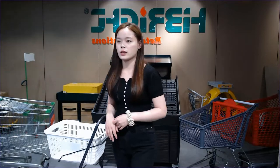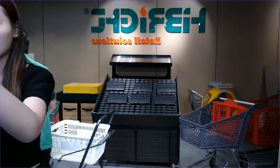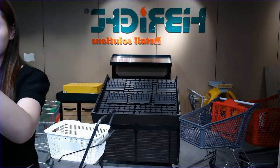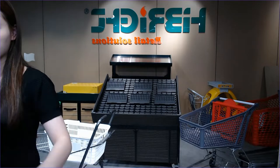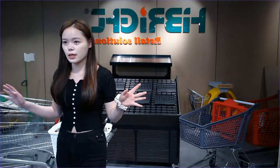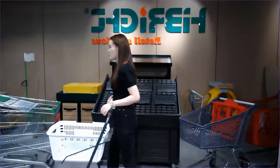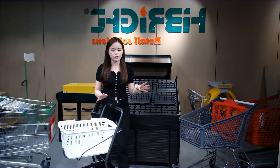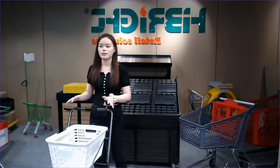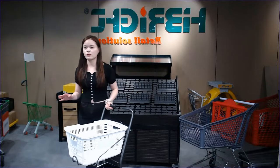We have customers from Australia and New Zealand joining us. Hello, this is Nancy from Hybrides — welcome! We have 18 years of experience in selling supermarket equipment. If you have a friend in New Zealand or Australia who wants to buy supermarket equipment — shopping trolleys, display racks, or anything else — just contact us and leave your message. We have obtained many certificates including CE, SGS, and ISO.